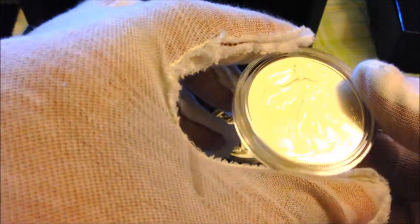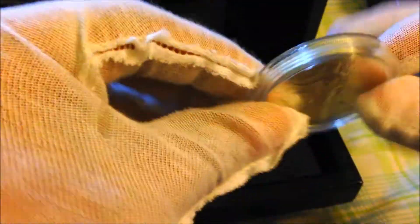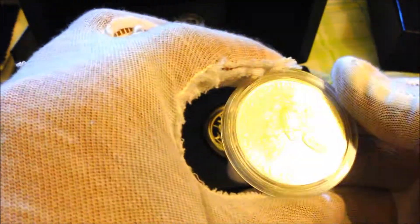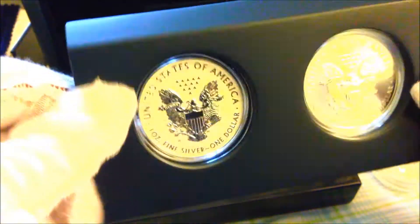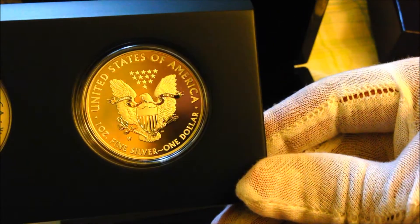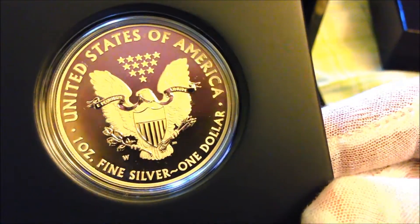Just like every other ASE, the diameter is 1.5 inches — or to be precise, 1.598 inches — and the thickness is 0.12 inches, nothing new there. This is a West Point edition, so they did stamp the 'W' mintmark on the back, and it does have reeding just like all ASEs.